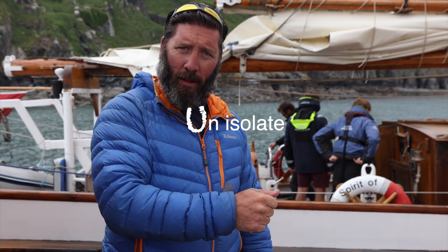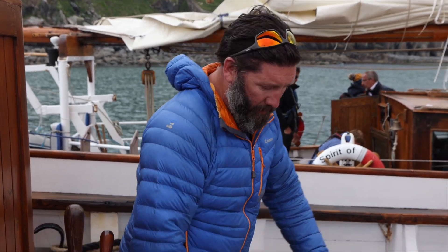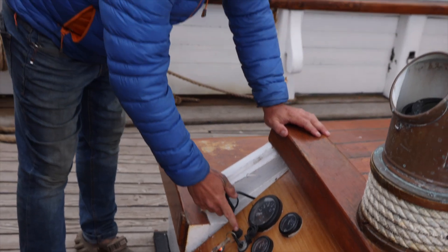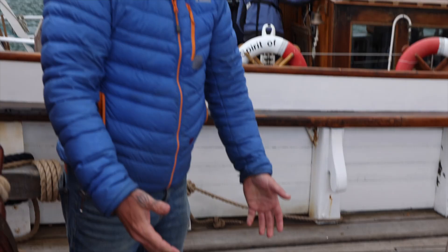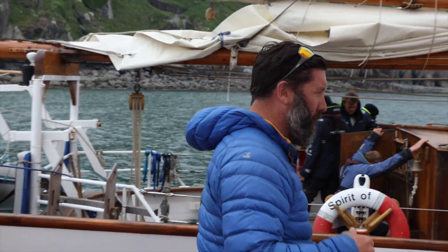We've done the engine checks and made sure everything is perfectly ready to go. We've un-isolated the batteries. Now what's left is to start the engines and do our final check. Remember the water step from the beginning — this is that part. We turn the port engine on first, turn the key, and give it a start. The engine's nicely started up.